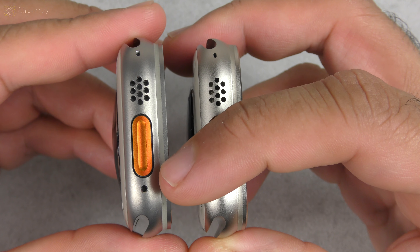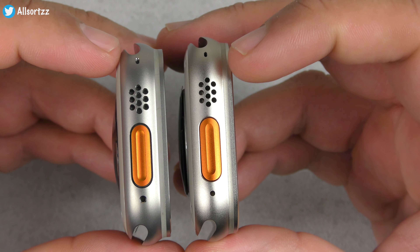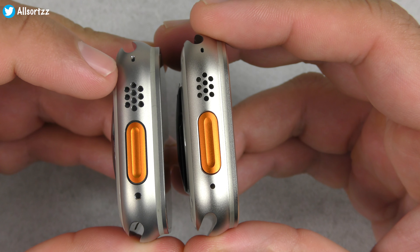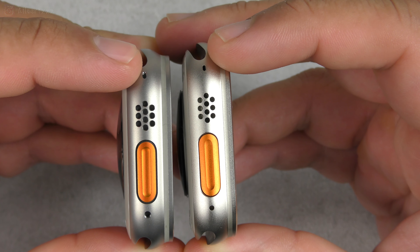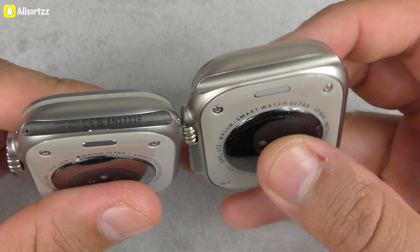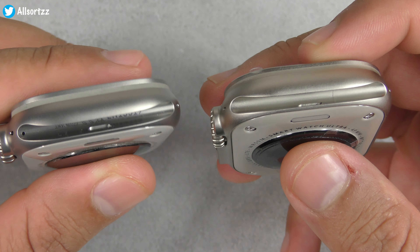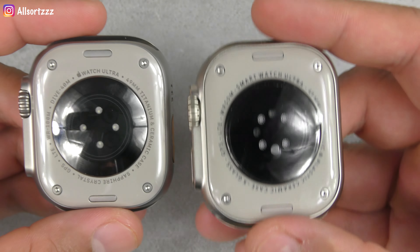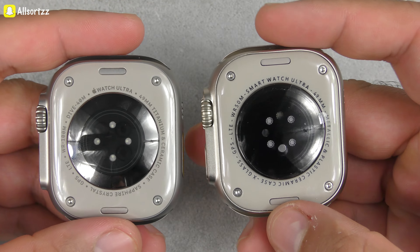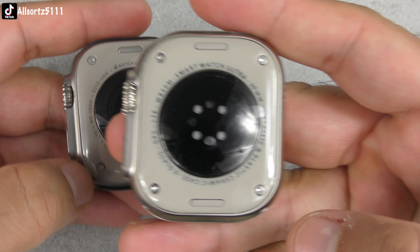Switching 180 degrees to the sport band side, the mic cutout at the bottom is a little bigger on the Apple Watch Ultra than on the H11. The speaker grill circles — the speaker holes — are also a little bigger on the Apple Watch. The same goes for the mic at the top. Inside the watch bands you can see a real serial number and trademarks on the Apple Watch, but you don't get anything like that on the H11 Ultra.